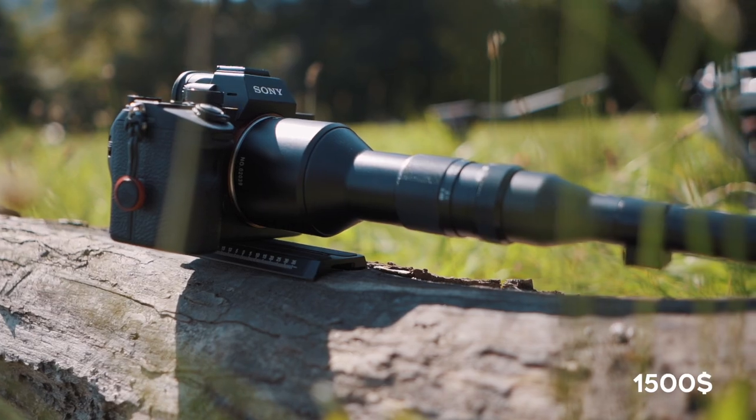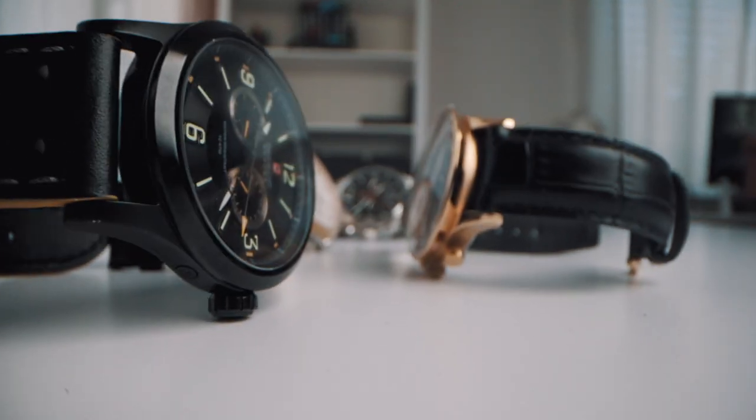Overall, the Laowa 24mm f/1.4 probe lens is priced at around $1,500. I think this lens is really unique — I had a lot of fun using it, and it's great to be able to capture wide-angle to super macro video all in one. It produces a really nice image quality and is especially great for shooting products.